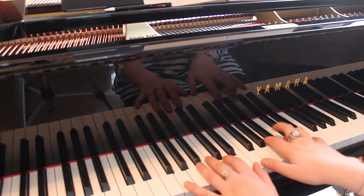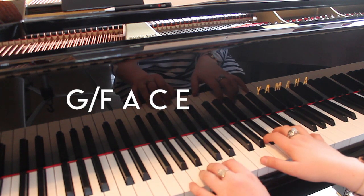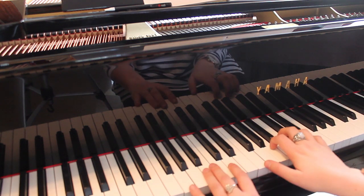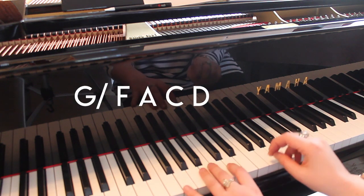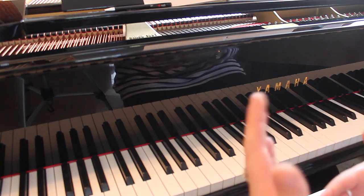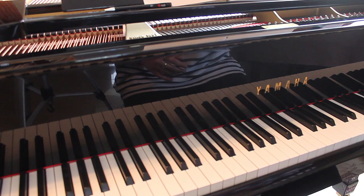And then we move on to this chord. So F, A, C, E — still over the G, the G stays there for a little bit. That's the next one. So F, A, C, D. So that chord pattern with the clicking is pretty consistent throughout the song, except for a few of the bridges and stuff like that, but that's kind of the rhythm.